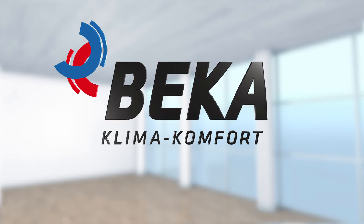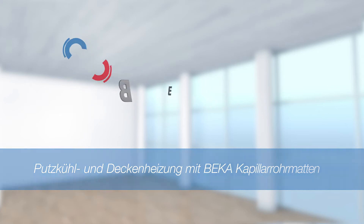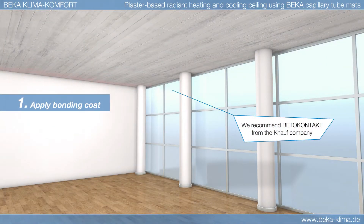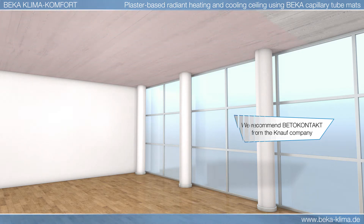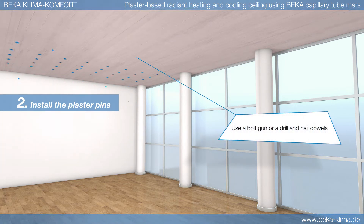This video shows how easy it is to install a typical plaster-based radiant cooling or heating ceiling. The underside of the concrete floor slab is first primed to ensure good adhesion with the plaster. The use of Knauf plaster pins will ensure that the plaster layer is properly anchored.